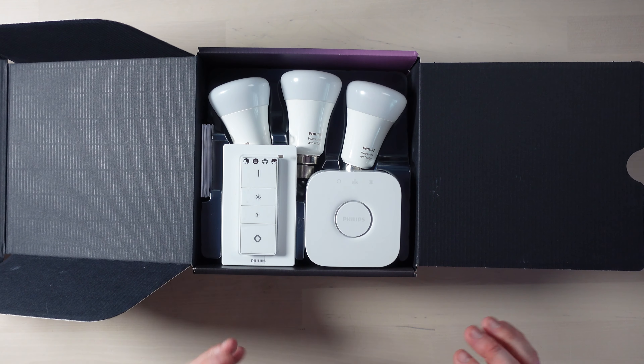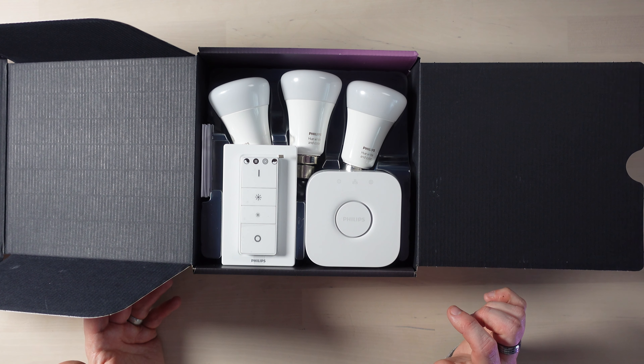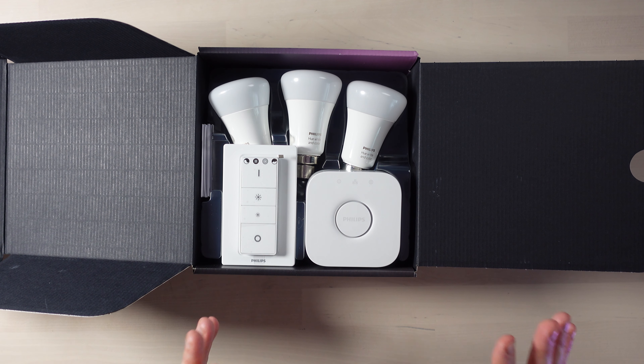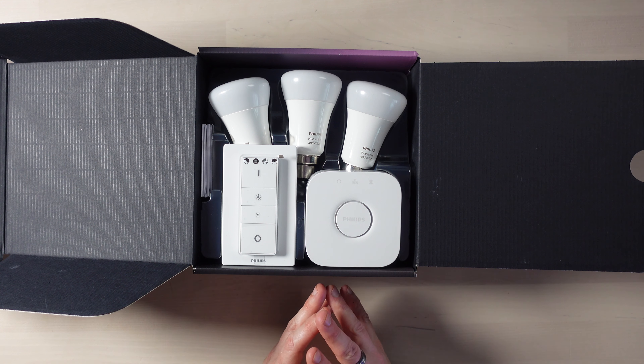Now look at that — that is everything we need to get started. We've got three bulbs in here which can be warm white, cool white, and also millions of colours. You can buy lights that are just warm white or cool white with no colours — they are cheaper — but I want every light in the house to be a different colour just to set the mood and make things a little more interesting.